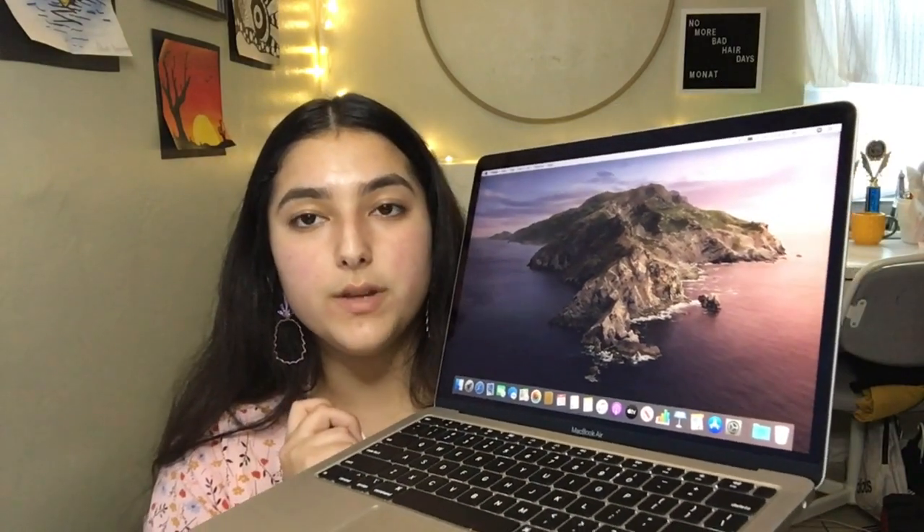I'm going to customize the display — change the wallpaper, the hot corners, and just the overall appearance. But this is how it comes, this is how it starts out by itself. I will be customizing this and I'll show you guys how it looks after. It is all set up. The screen looks beautiful. The colors are beautiful. Everything is set up. So I am going to move on to the accessories.